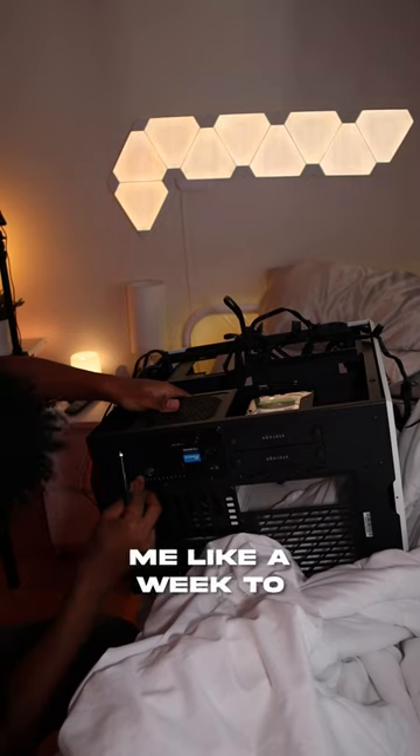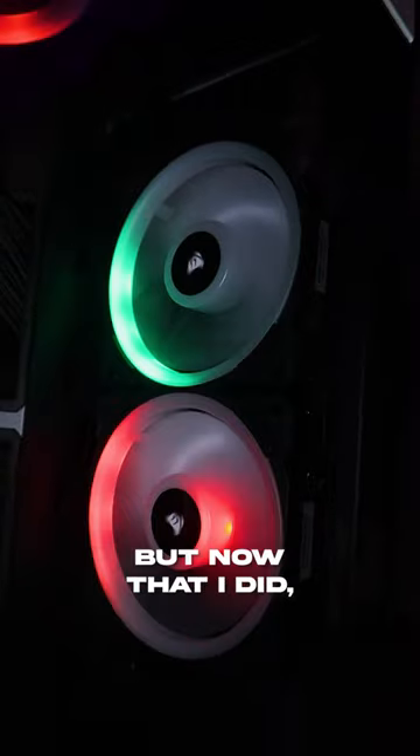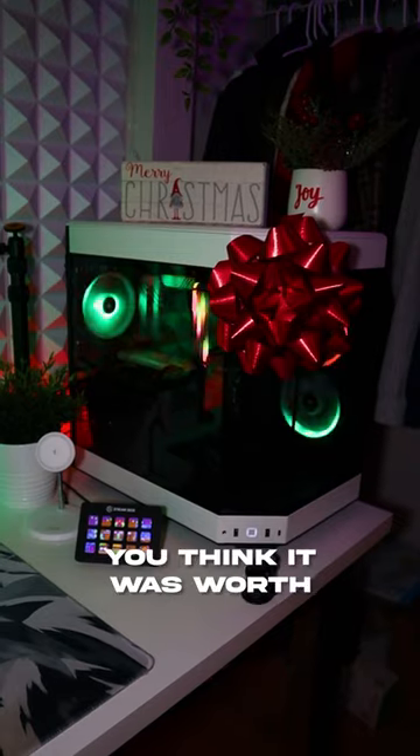I won't lie, it did take me like a week to get the RGB working with the fans. But now that I did, I'm not disappointed at all. You think it was worth the $200?